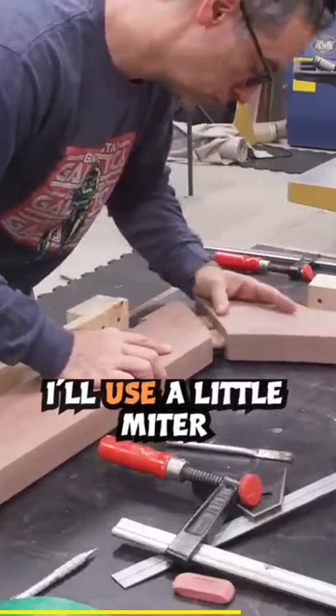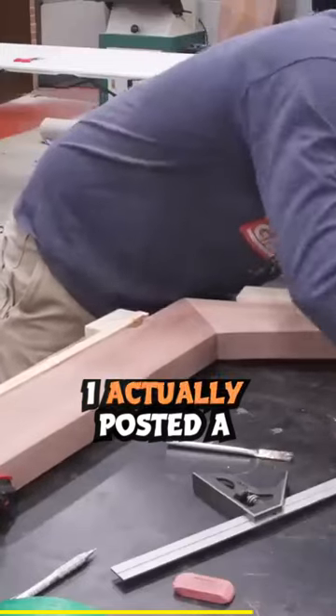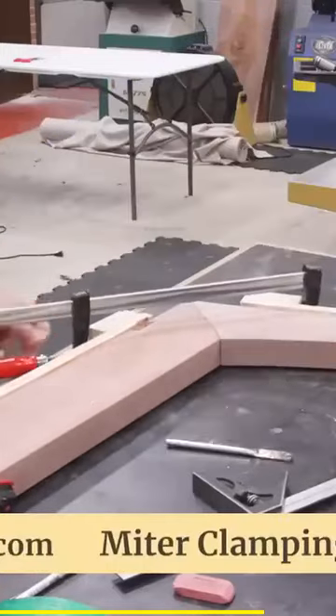To clamp the pieces together, I'll use a little miter clamping aid. I actually posted a video recently about how to make them, and if you want to make a set, you want to check that out. It's pretty handy to have around.